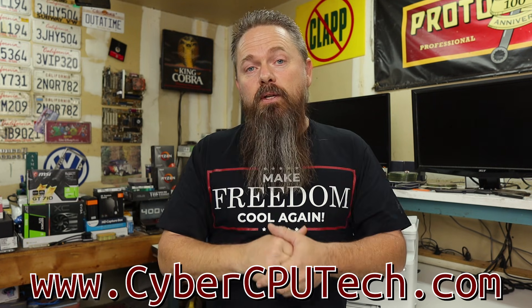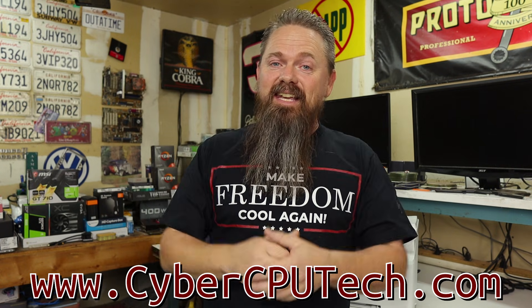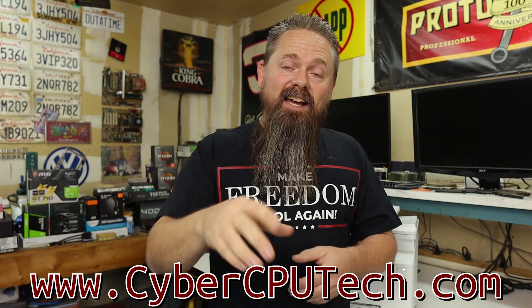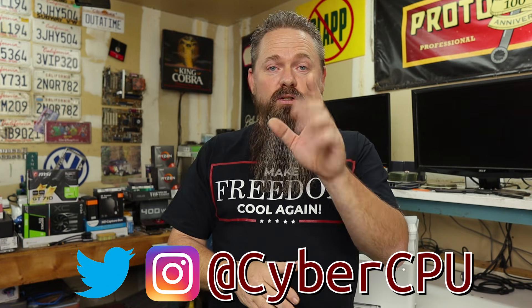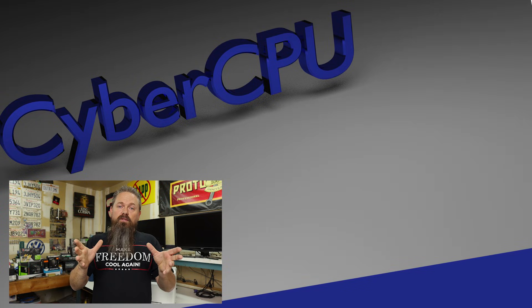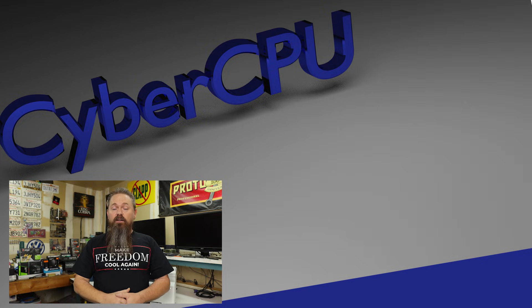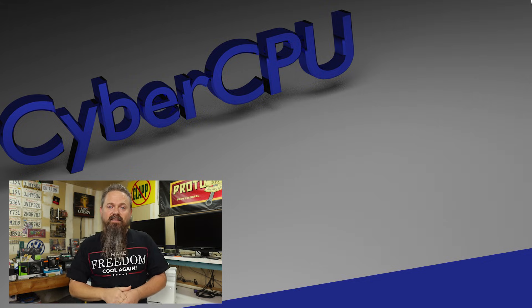Before we go, I also have a website at CyberCPUTech.com with all the show notes to my videos. All my shirts are available at a link in the description below. Follow me on social media — I'm on Twitter and Instagram at CyberCPU. If this video was helpful, please like it and don't forget to subscribe and hit the bell icon so you can be notified of future videos. I make a new video every week. Check out one of these videos right here — have a great day.